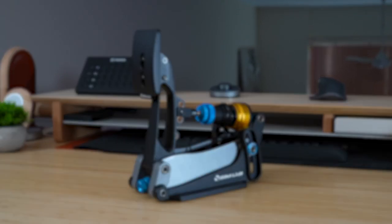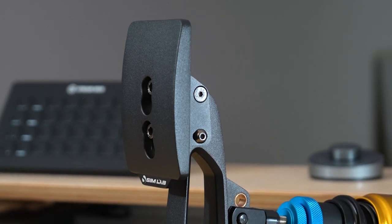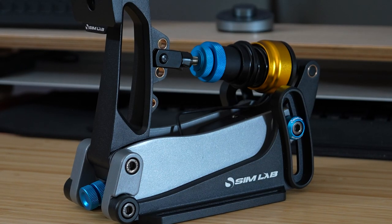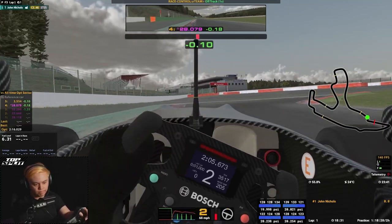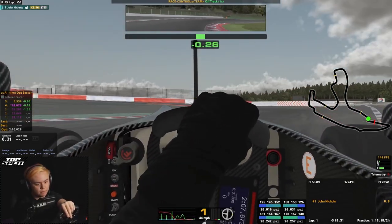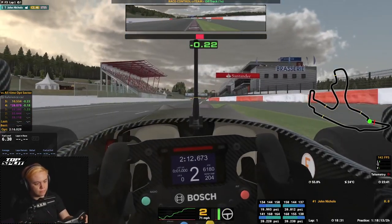The brake is, of course, the most important pedal of the three. It makes all the difference to your confidence, consistency, and lap time, and I'm happy to say that after some time with it, I could confidently hit the all-important 80% range. Any more than that is a very clear change in the pressure you need to apply, which makes building your muscle memory so much simpler.